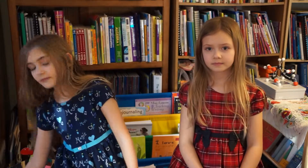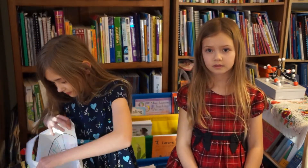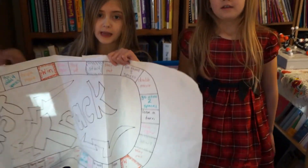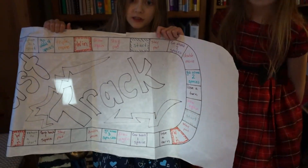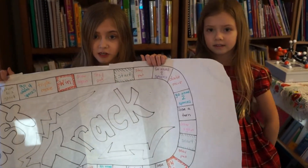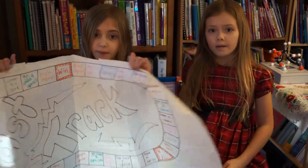We also play a lot of games. This is Fast Track — we've had this board game for years, and we have used it to learn all our math facts from addition to multiplication and division.